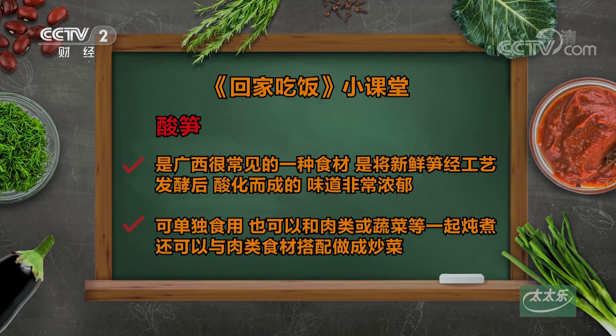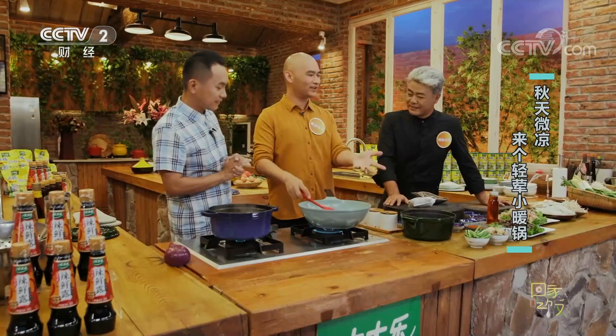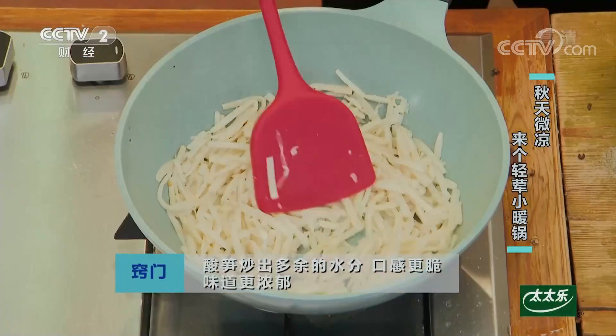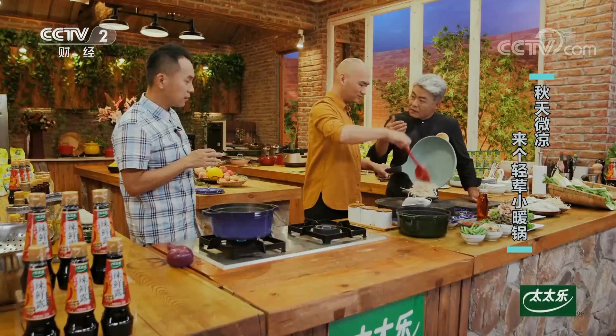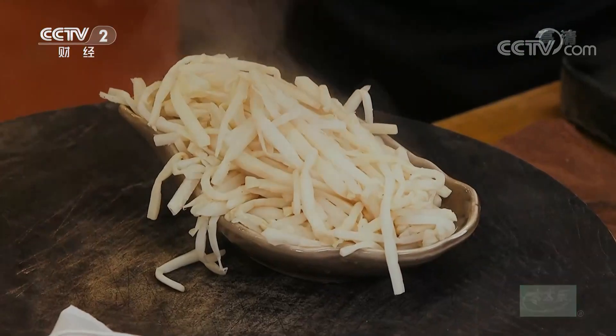我印象当中那酸笋都特别深的颜色，这怎么这么白呀？酸笋的颜色就是这样，它是经过自然发酵以后那种酸香味。好的酸笋发酵起来其实很简单，就是笋切丝加白水，盖上焖45天以上。在当地有时候用井水去做，那个酸笋味道更独特。把它的水稍微煸干一些，口感会脆，香味也会出来。